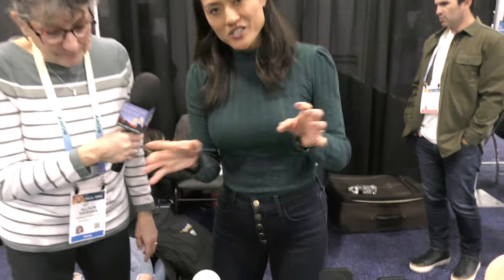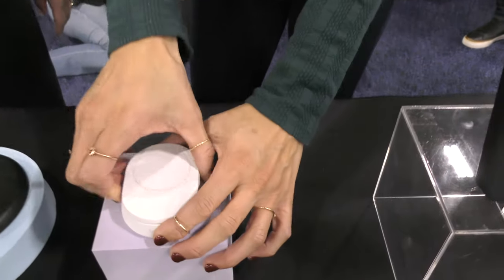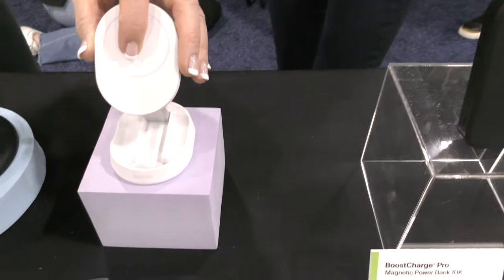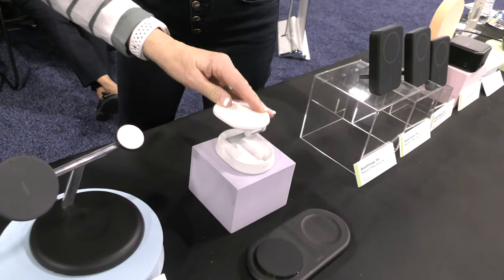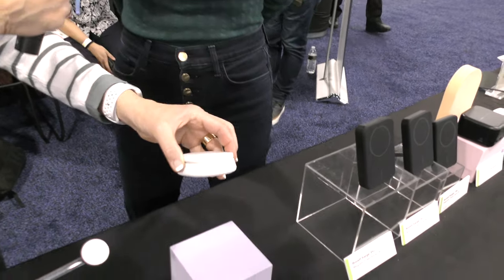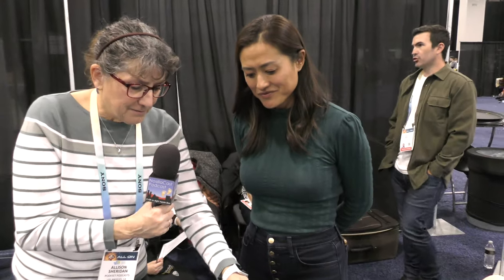Next up is a convertible pad-to-stand. It's an iPhone MagSafe-style mount that folds down into a flattened puck sort of thing, so you can take it with you on the go. It's meant for travel. Very nice.